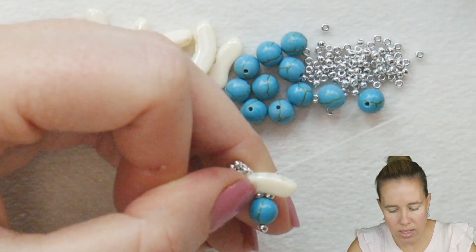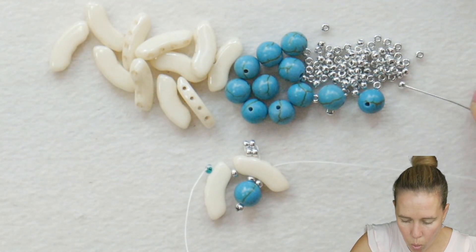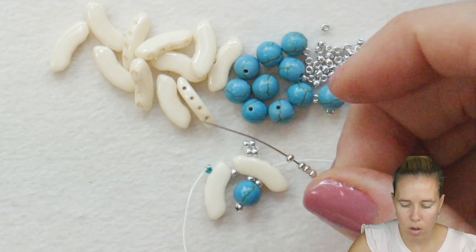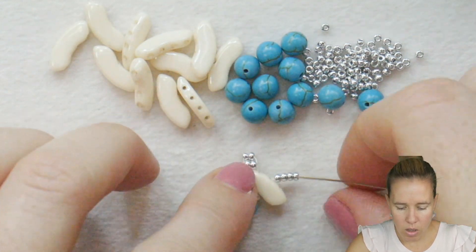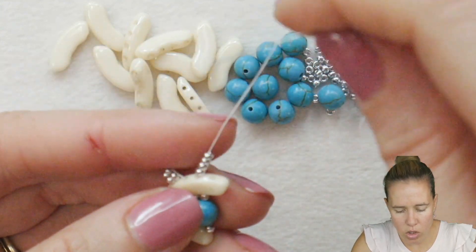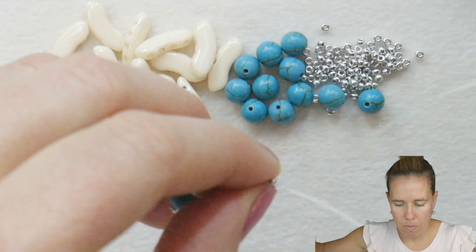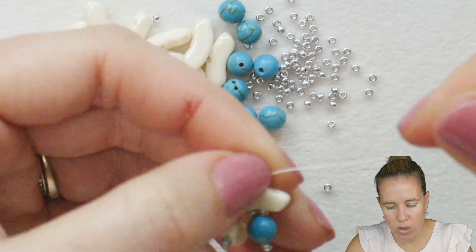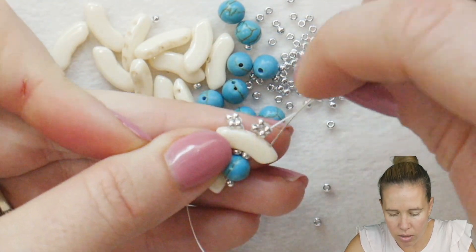When you come out hole number 3 at the top, you're going to repeat that whole 2-step. Go 1 and 2 seed beads for the first row, and then 2 for the second row. Go ahead and again go back through beads number 1 and 2, coming out before bead number 3. Pull that down towards the project so you don't have any extra thread showing. Once you're there, go down through hole number 4.